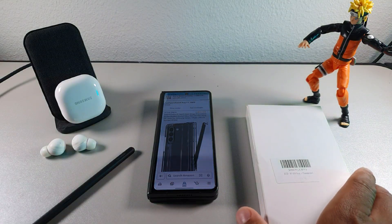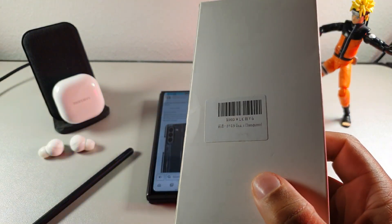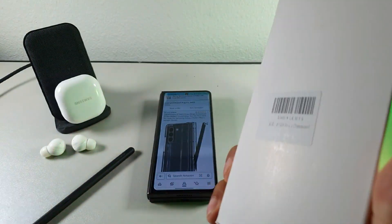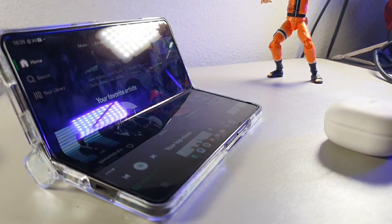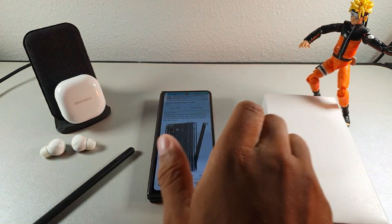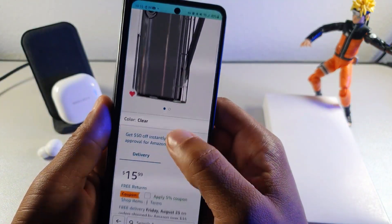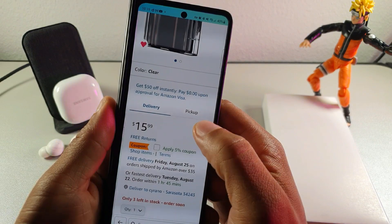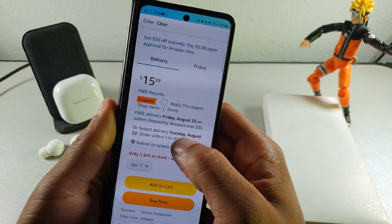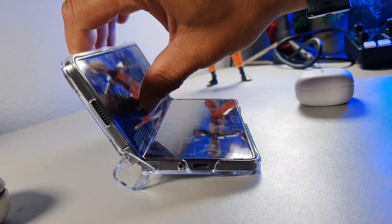Welcome back to the channel, it's your boy Serano. Today we're taking a look at this clear transparent case with the S pen holder and bumper grip. It comes in a generic white box — it's about $15, but on Amazon you can pick it up with $10 off or a $5 off coupon, and it comes pretty quick.